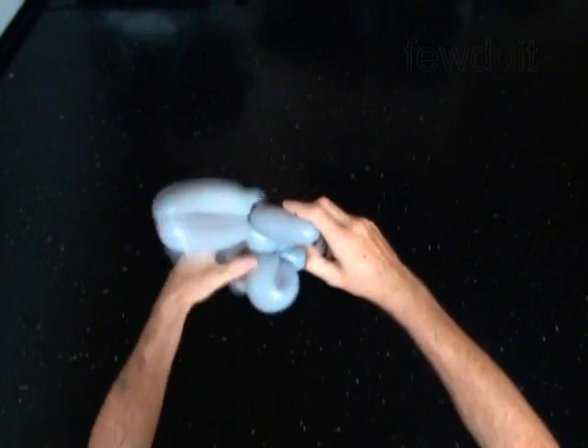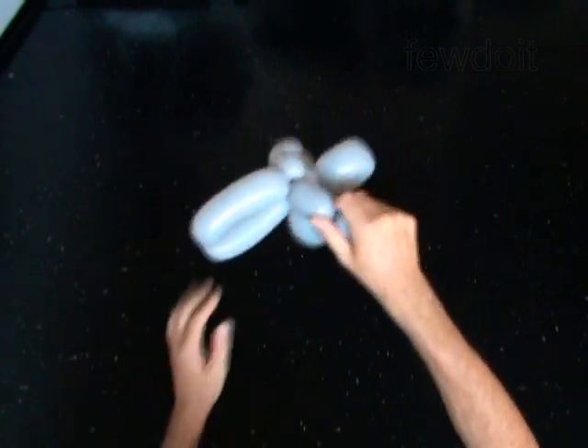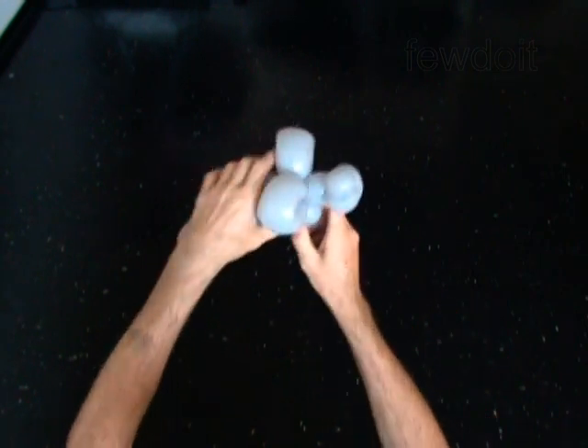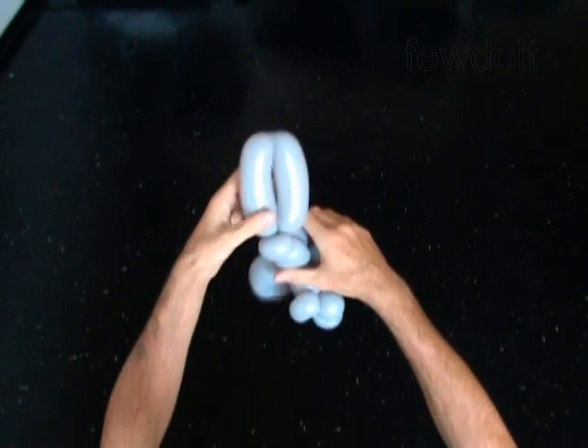Twist the eleventh 2-inch bubble. Plug the free end of the eleventh bubble between the fifth and the sixth bubble. The rest of the balloon is the twelfth bubble. You may cut it off or use it for the neck.